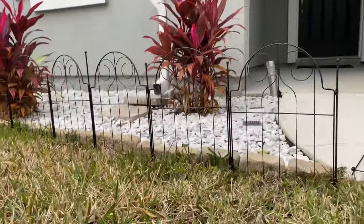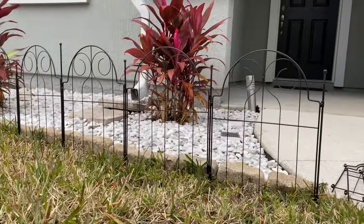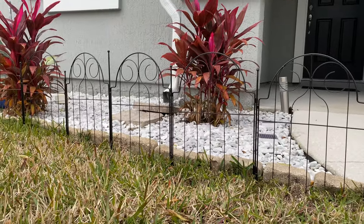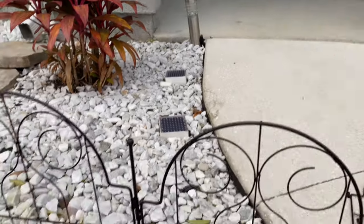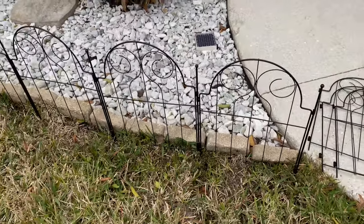This is what it looks like — it's super cute. Let me do a little view from back here. It's actually taller than I thought it was; I like that. It's pretty sturdy. You can put it down even deeper into the dirt if you want to, but it looks really nice.